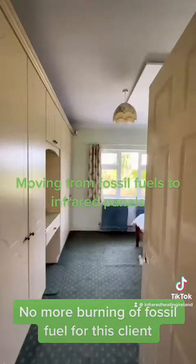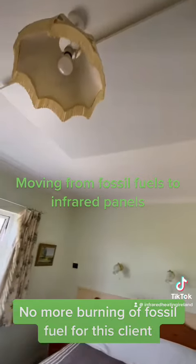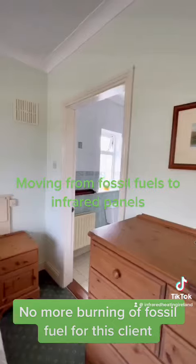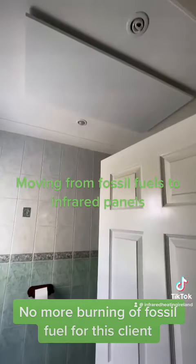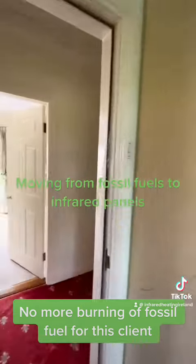This means the system is working very efficiently. You can also see that the walls are solid in this house, but we were still able to use the plastic ducting in the wall to install the panels. The controller is nice, neat, and tidy, and panels are also installed in the bathroom.